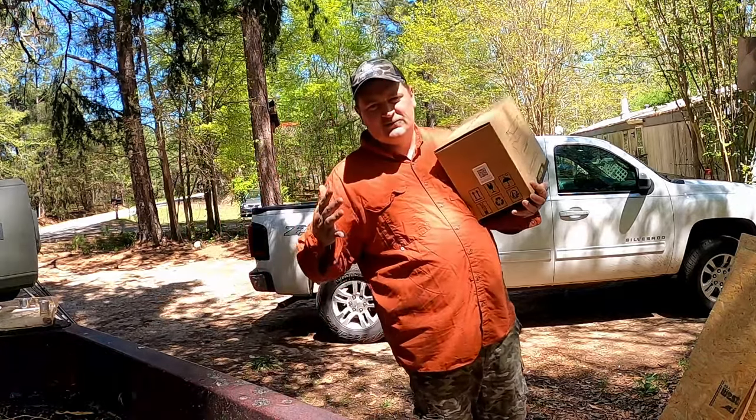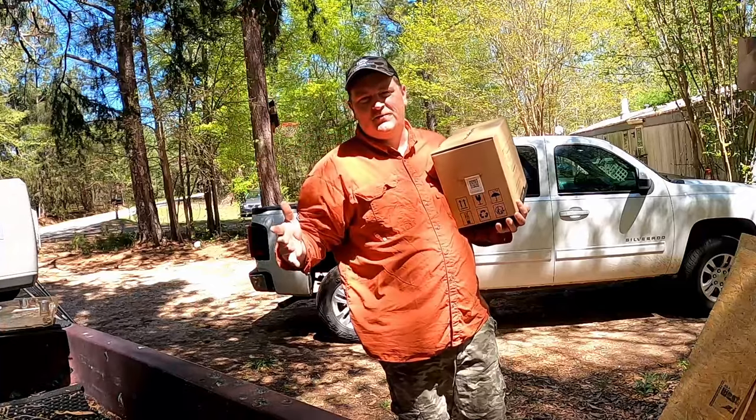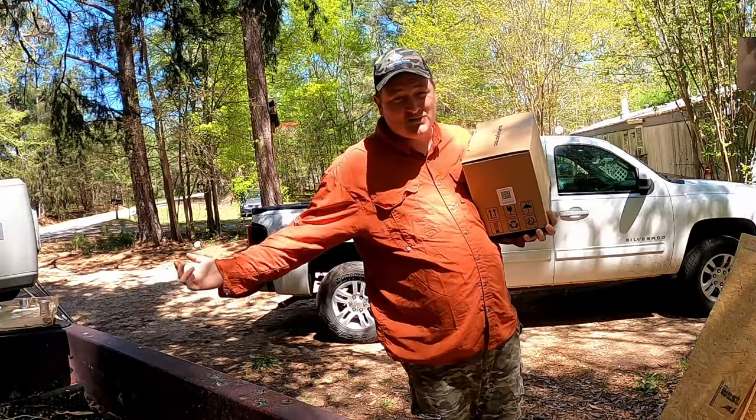One of the worst things about fishing is running out of battery. Two or three hours in, with lead batteries, after you use them for about a year, that's what's going to happen.